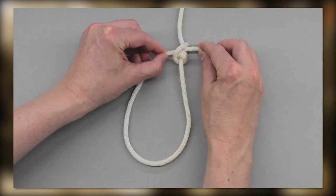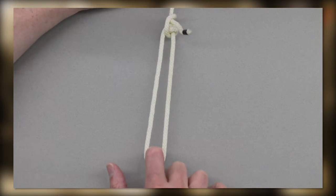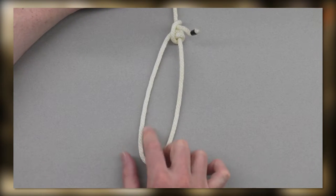Now tighten it. Add your object on the end. Its weight pulls on the hitch, which digs into the line, holding it in place.